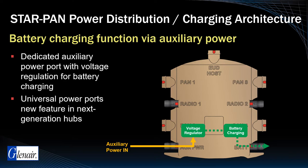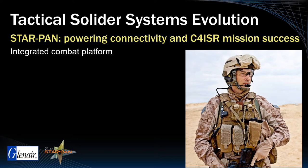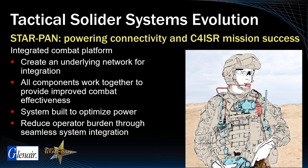In order to reduce operator burden, current and next-generation soldier systems are looking at the dismounted soldier as an integrated combat platform. The aim of these programs is to create an underlying network for continual integration of compatible C4ISR technology into the